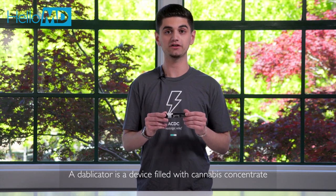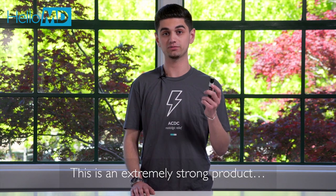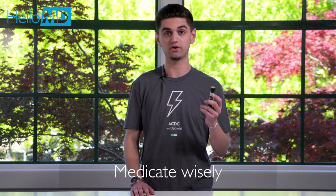In case you're wondering what a Dablicator is, it's a compact device that's filled with cannabis concentrate. Now this is one of the strongest products we sell, so be sure to medicate wisely.